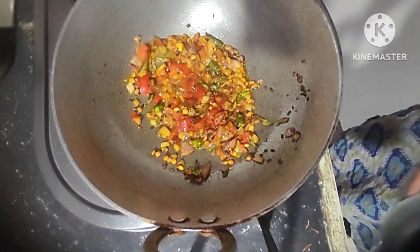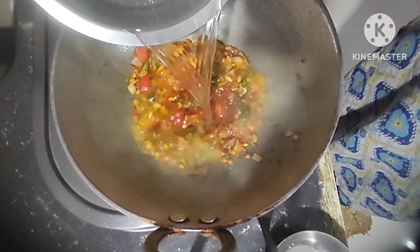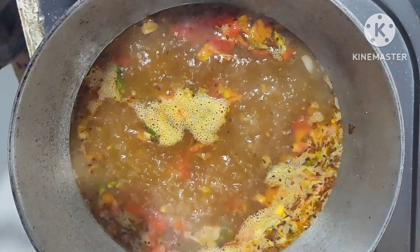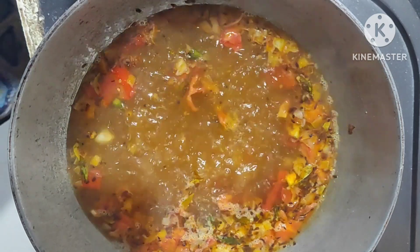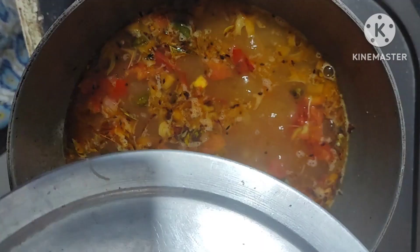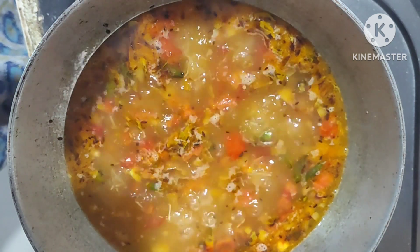Add two and a half cups of hot water and boil it well. After it boils, add the roasted semia and boil it well on a low flame.